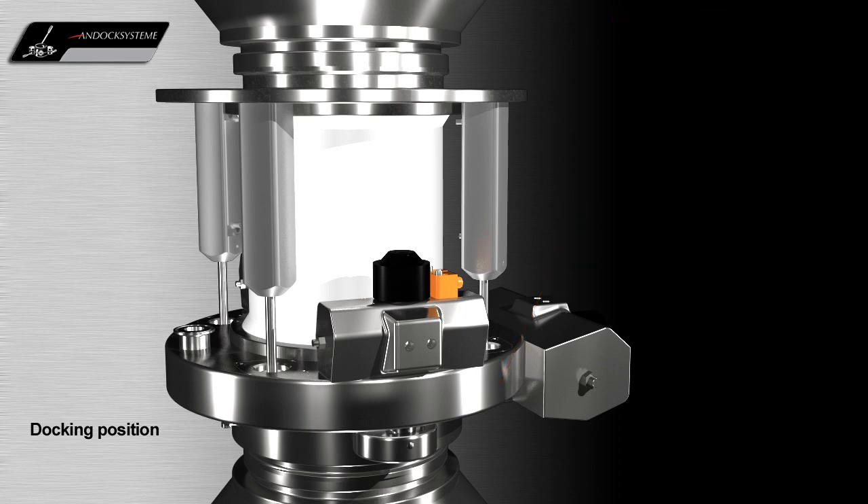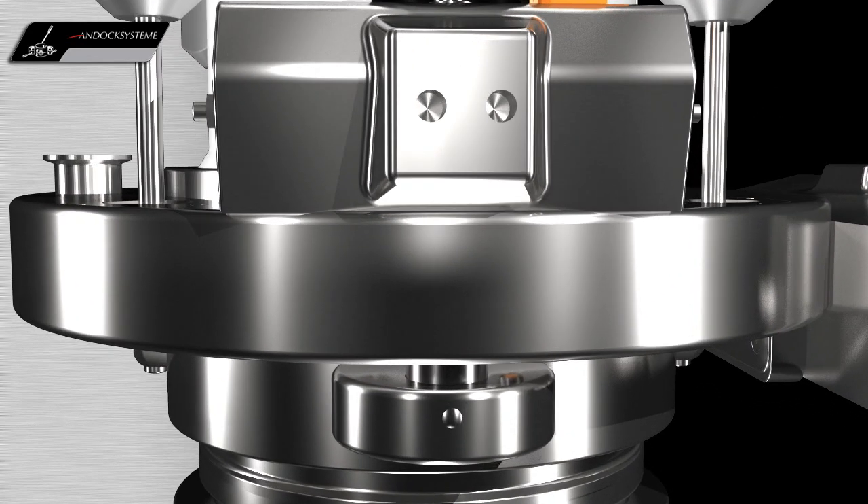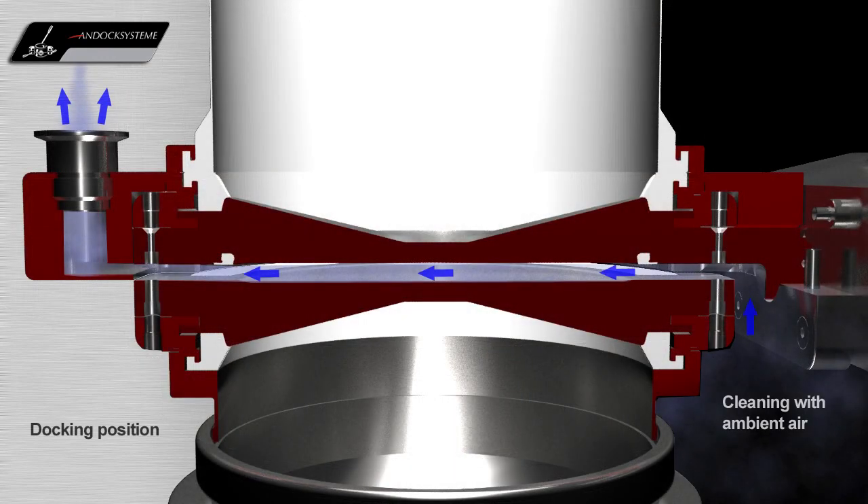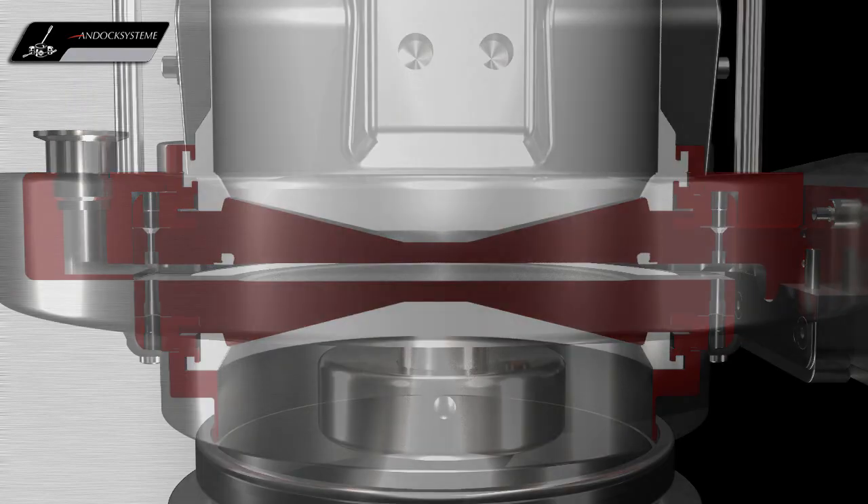In the docked position, before the valves are locked together, the valve faces can be swept with a vacuum to remove any loose contamination. Ambient air is drawn from the room between the active and passive valves through the suction nozzle.